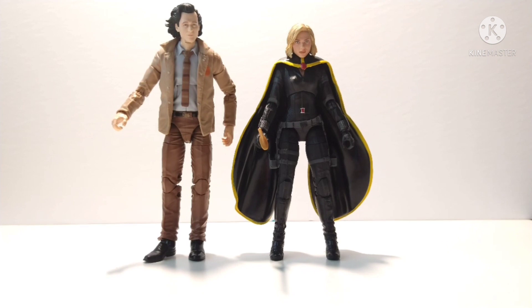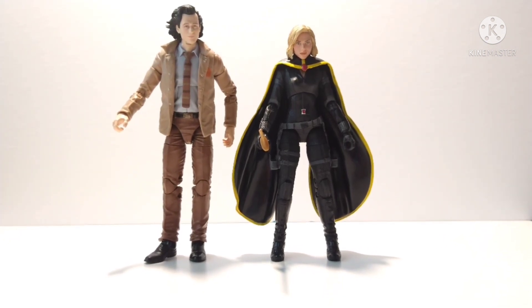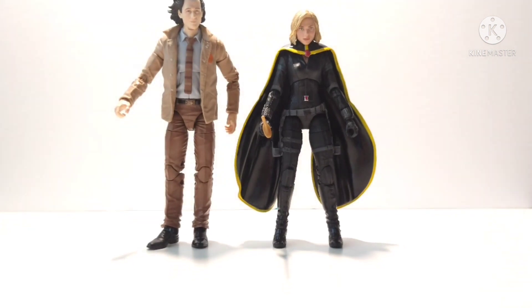The only thing I'm lacking is the crown with the one horn. I'm not sure how you'd do that — maybe you could 3D print something, but I don't think it would be worth it since they're going to release the official figures anyway. So I'm just going to put this on my shelf for now.